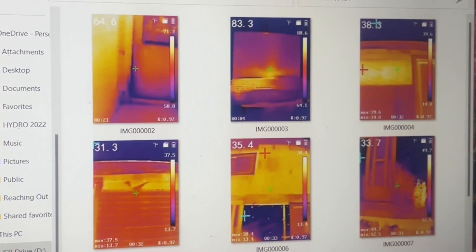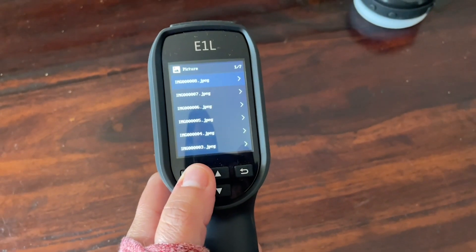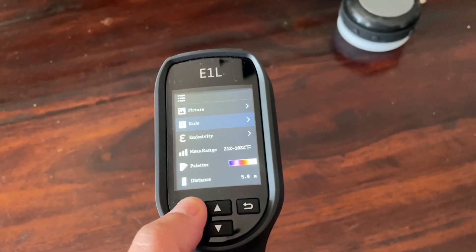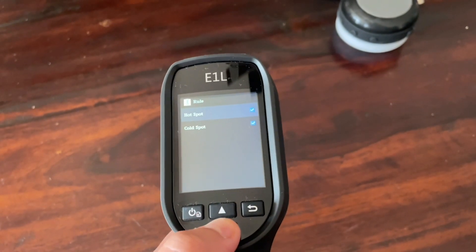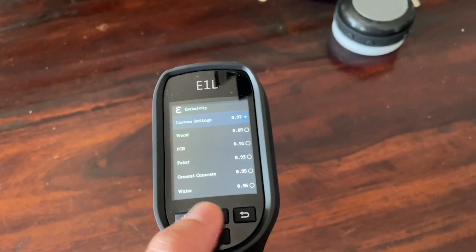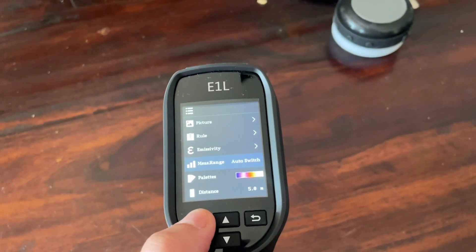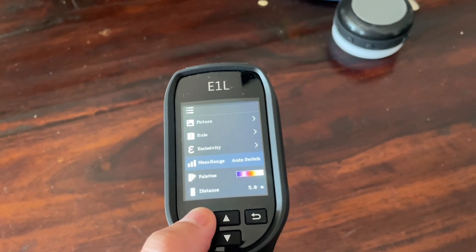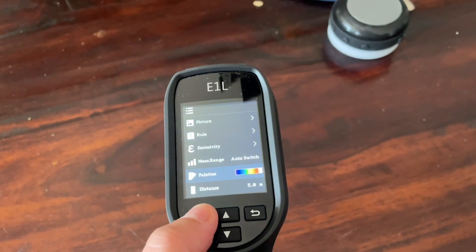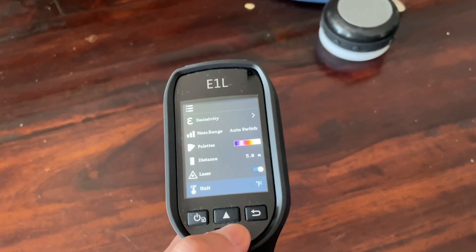Just by tapping the power button it brings up your menu — you can view all of the pictures you've taken and set rules. I like to have both the hot spot and the cold spot displayed on my screen. You can also adjust for whatever surface you're reading. It has a really wide range of temperatures, from minus four degrees Fahrenheit all the way up to 122 degrees.